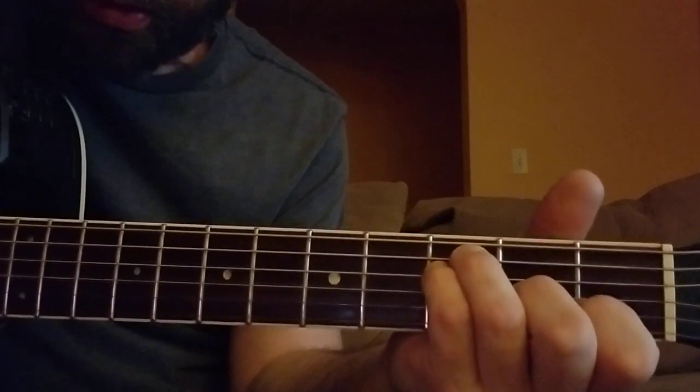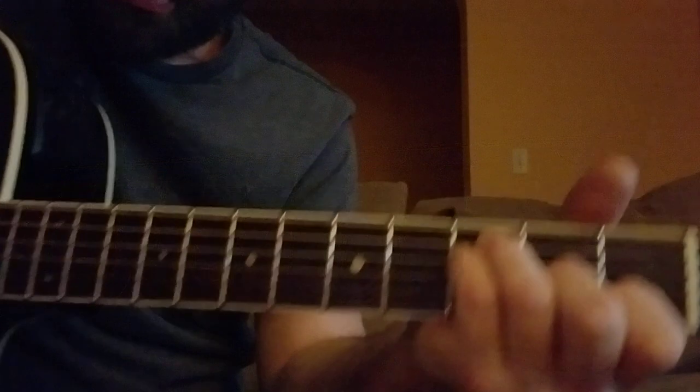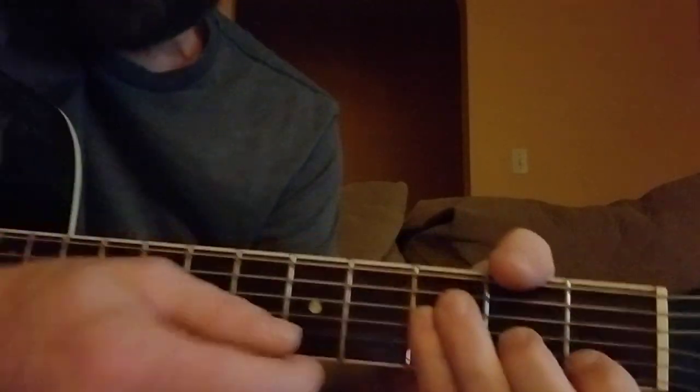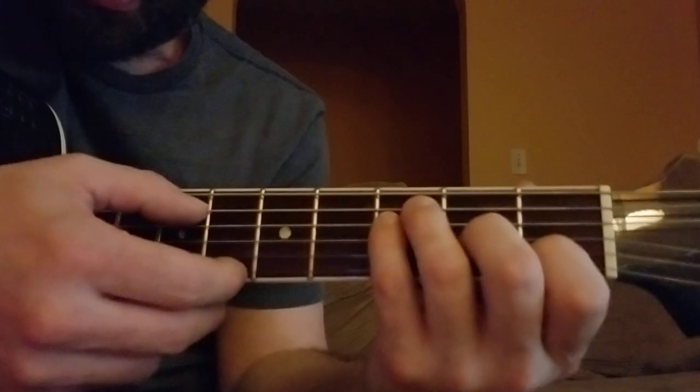All right, this is a tutorial for 'Hallucinogenics' by Matt Mason. I didn't see many tutorials online so I just figured I'd make one. I just did a cover of this song a few weeks ago.